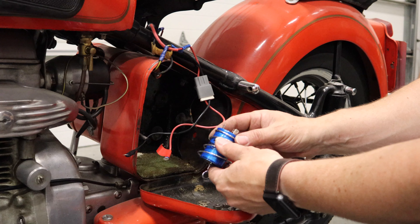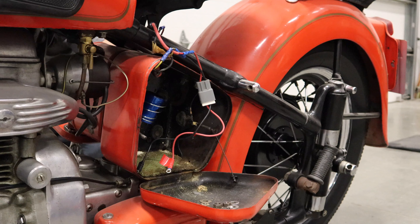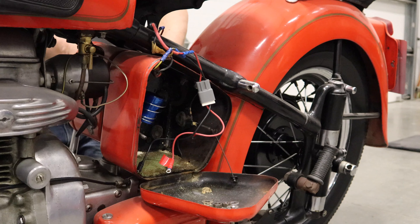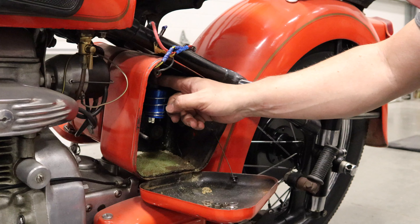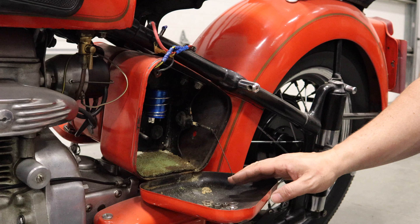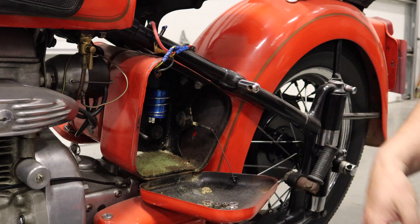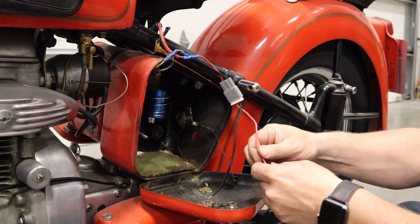Now that I know it runs, I'm going to install the capacitor and get rid of this pesky battery. The battery on these is located under the left-hand cover. This is a 6-volt battery and the bike is positive ground. I'm going to get this battery out of here, and I'll have to change the connectors on the ends of the wiring to connect up to the capacitor.